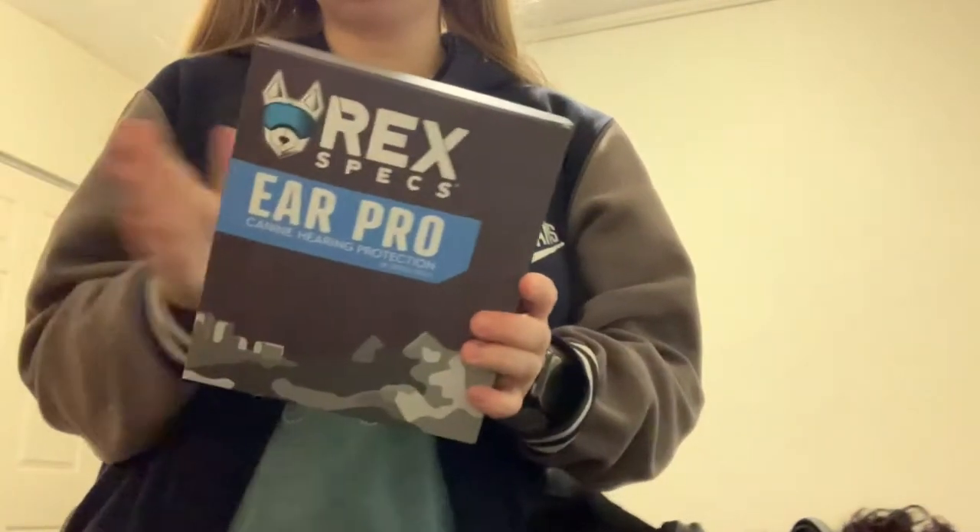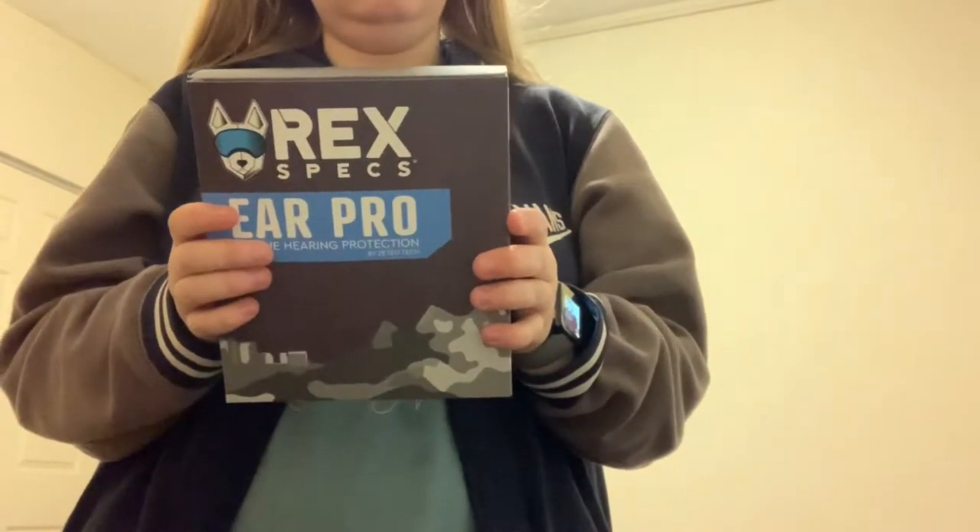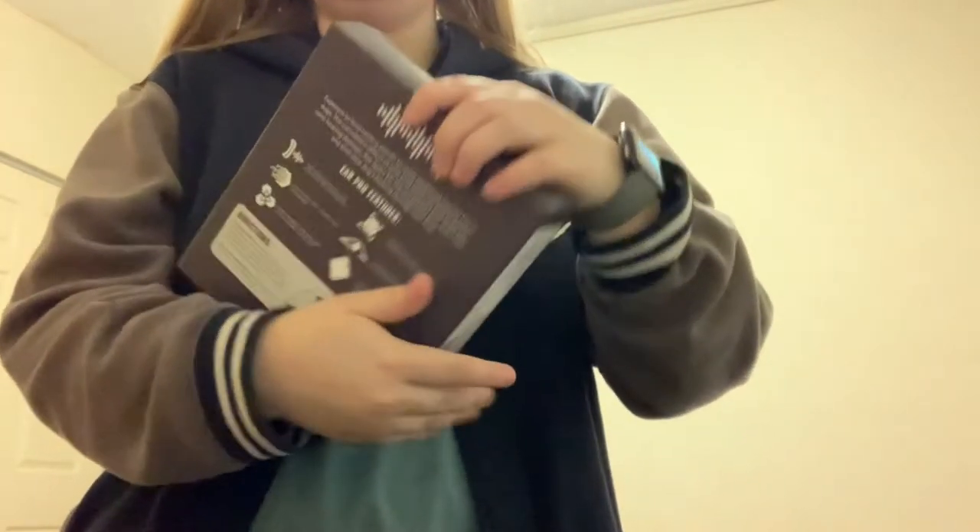So here they are — the Ear Pros by Rexbex. They come in this really nice box, and they shipped relatively quickly. I think I ordered them just a couple days before they arrived.